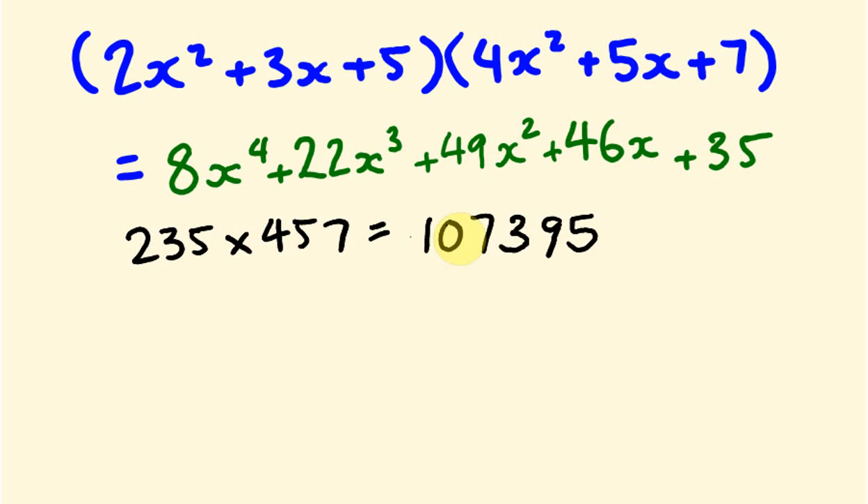In the next video I'm going to be looking at how to multiply any polynomials together using a different method. Hopefully you've got this really sorted out. See you next time. Bye.